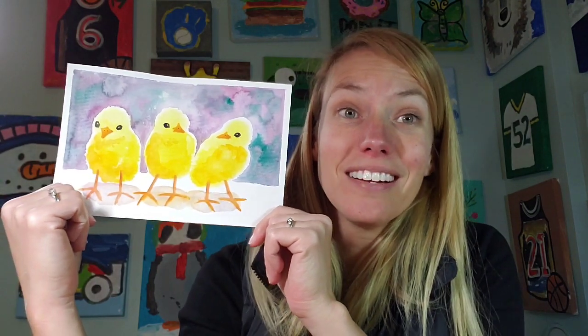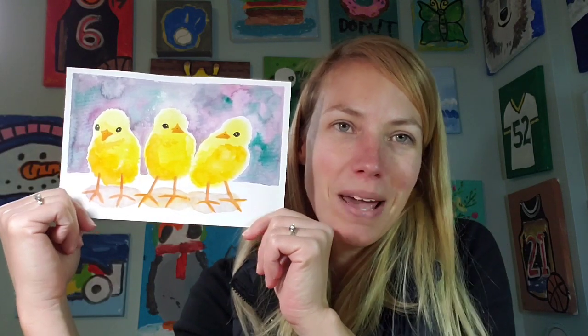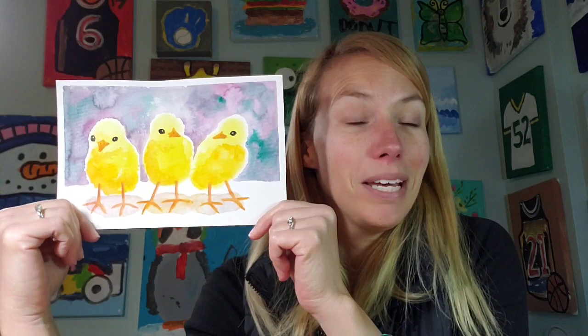A friend of mine just got some baby chicks at their house and they've been posting these super cute pictures, which totally inspired me to paint some baby chicks. Here are some fun little chickies that you can paint using watercolor. I played around and experimented with watercolor washes on this one. Try it out, have fun, and hopefully you'll get some adorable baby chicks in the process.